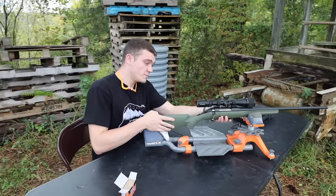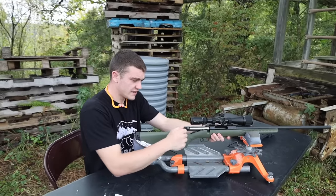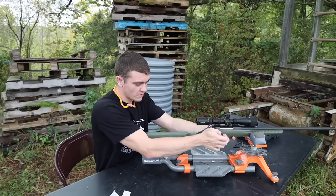All right, here we go. I'm just going to put these two on target, or at least try to get them on paper.